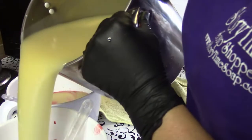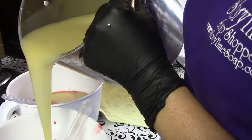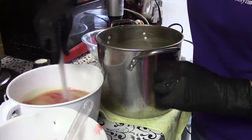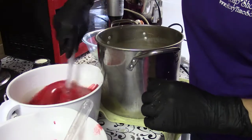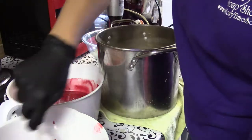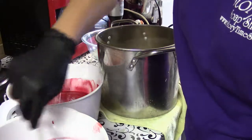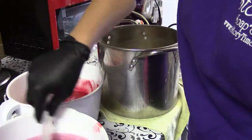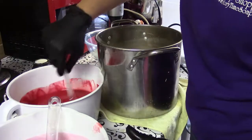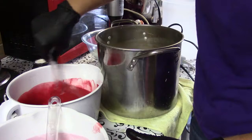Looks good. I feel like I'm right on top of this thing — that's why I was backing up. And that looks good. I have my micas mixed with a little bit of oil. This is really red mica, and this is a mixture of candy apple red and purple vibrance mica.